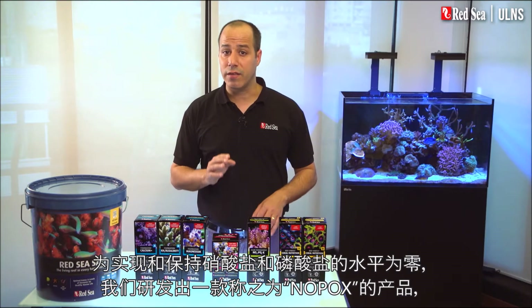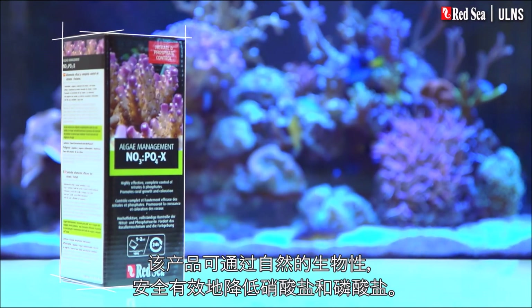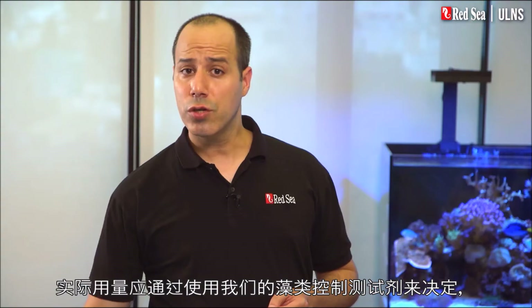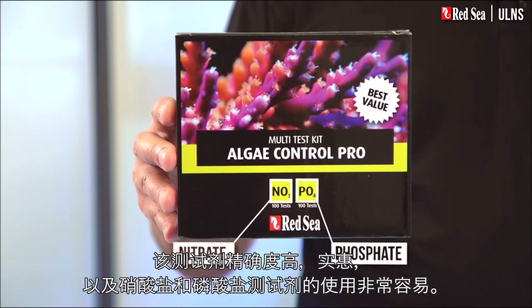To achieve and maintain zero levels of nitrate and phosphate we have developed a product called NOPOX, which safely controls their natural biological reduction. The actual dosage should be determined by our algae control test kit, which contains highly accurate, economical, and very easy to use nitrate and phosphate tests.